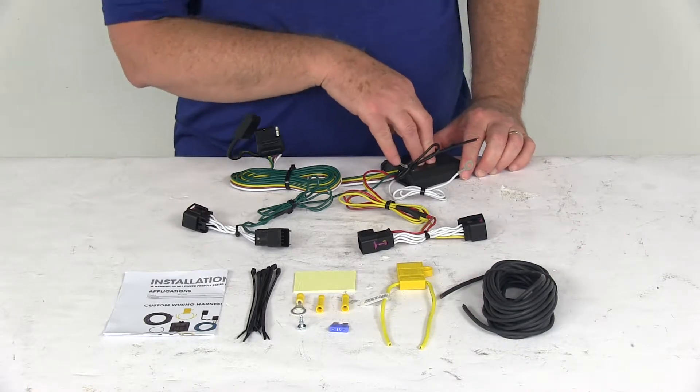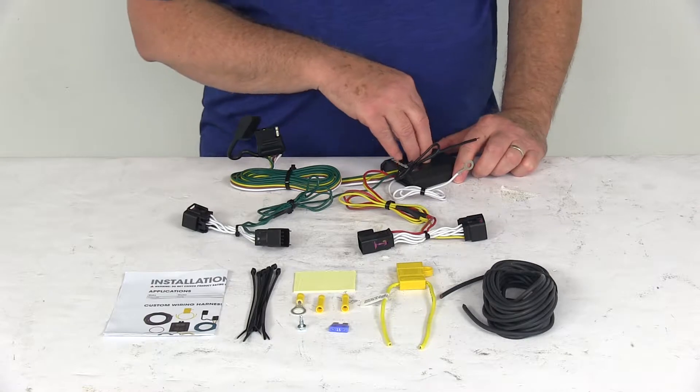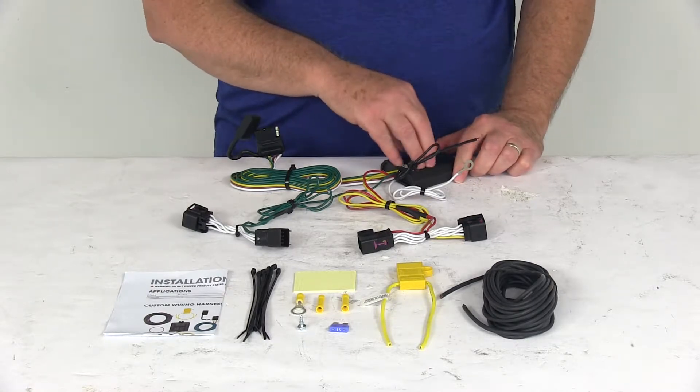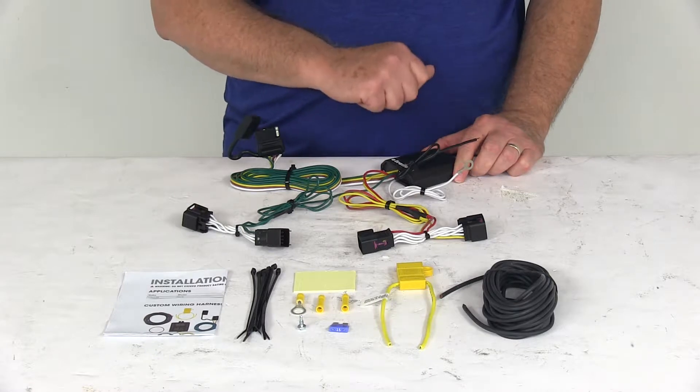This includes a tail light converter — this black box right here. This is to ensure that your vehicle's wiring will match that of your trailer. It is a power module, which is why you connect directly to the battery to avoid overloading the vehicle's electrical system.